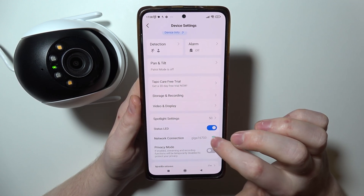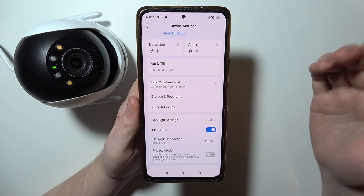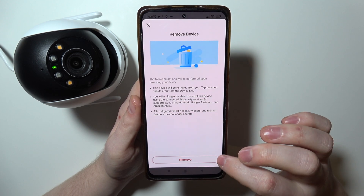To change your Wi-Fi network you will need to reset your camera. To perform that reset, you can scroll all the way down and remove the camera from the app.